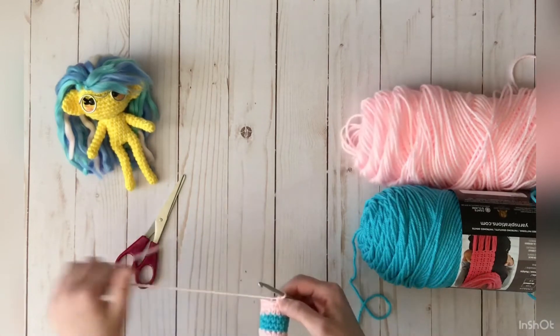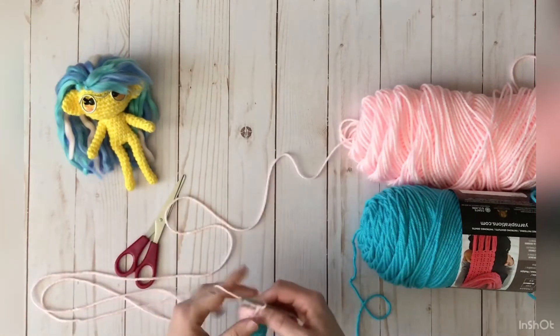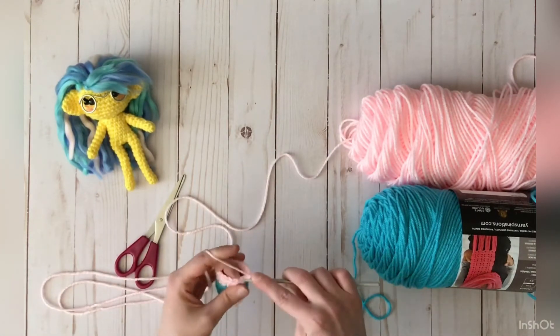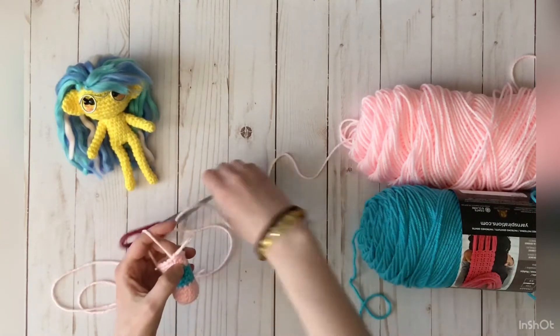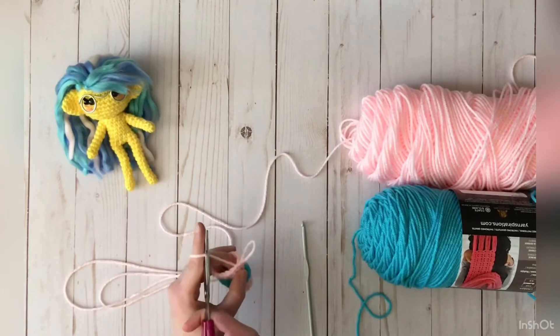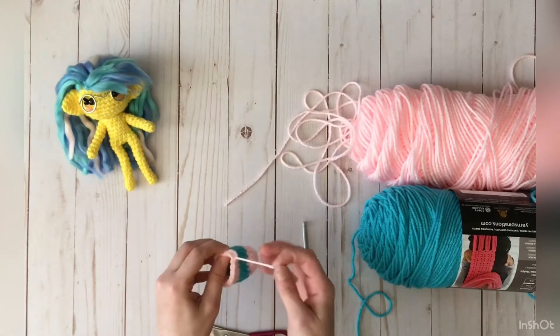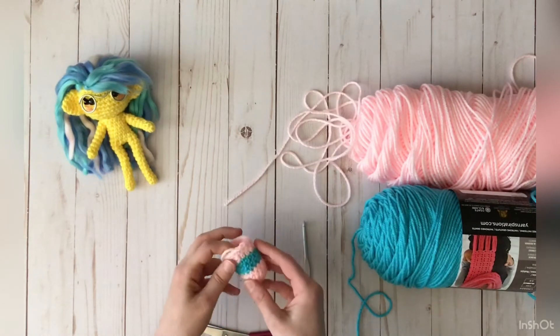So if I wanted to change to blue right now, what I would do at the end of the round is slip stitch into the next one, and then finish it off — that means you cut the yarn and then tie it closed. So then now you have this.